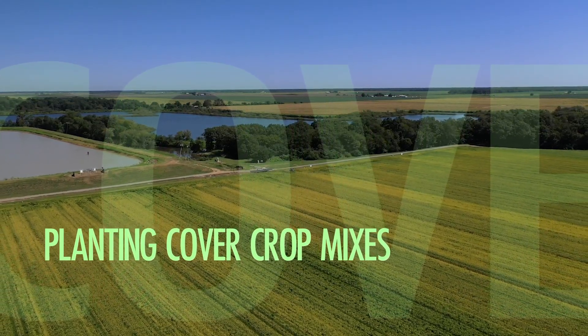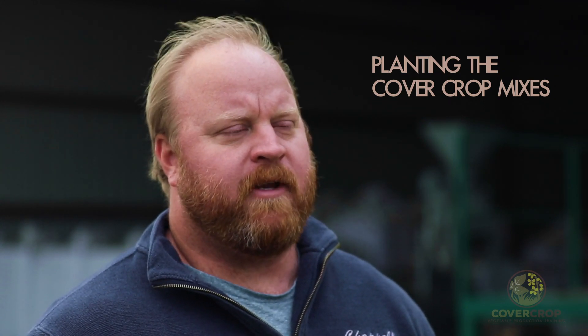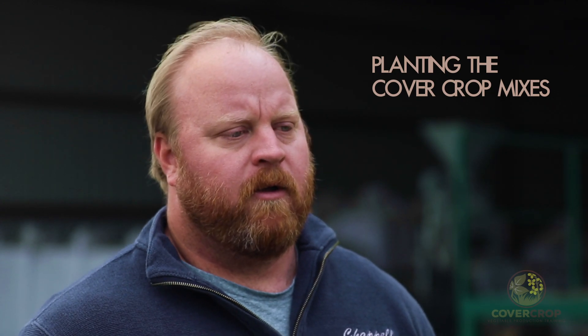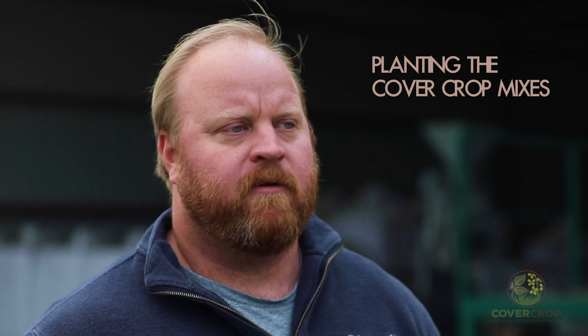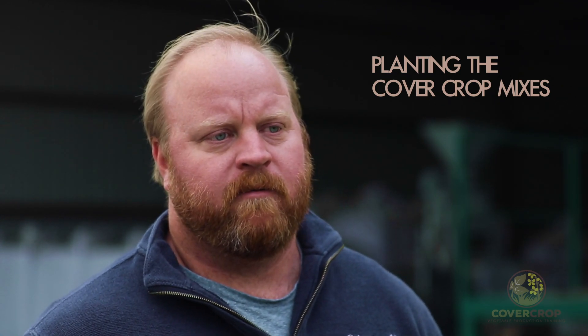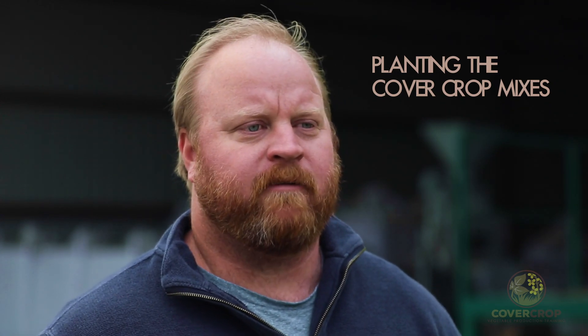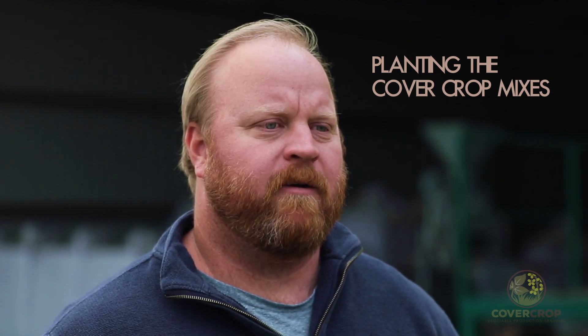When we do the mixes, I'll plant everything at the deepest depth required by one of them. The cereal rye and stuff, you can get an inch and a half without any trouble. I found that the smaller stuff like clover that needs to be in a quarter to a half inch will just follow the rye out of the ground. There's no impedance for the clover at those deeper depths — you're relying on the grass to get it out of the ground. Deeper is usually a little better.